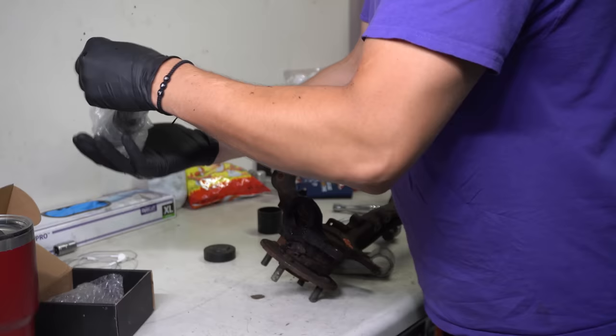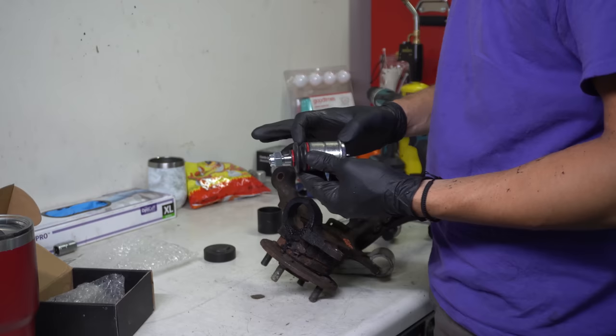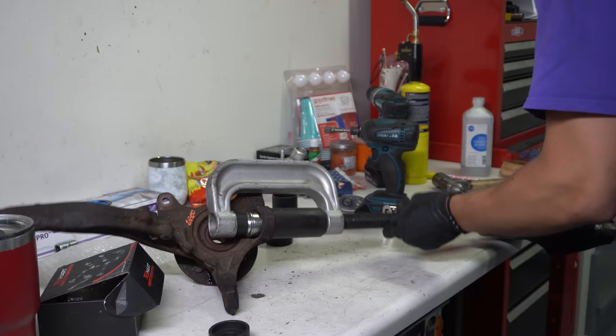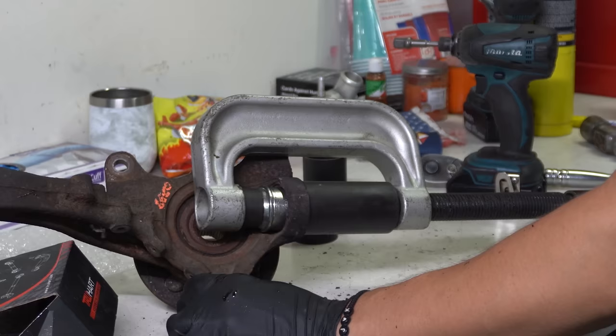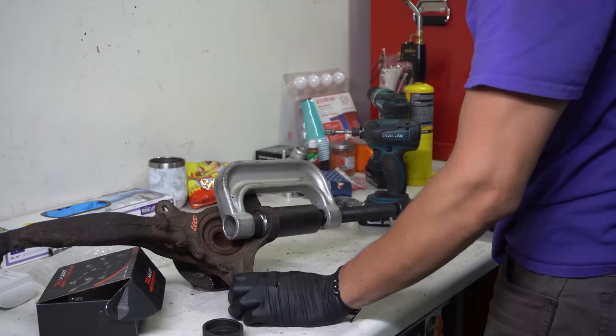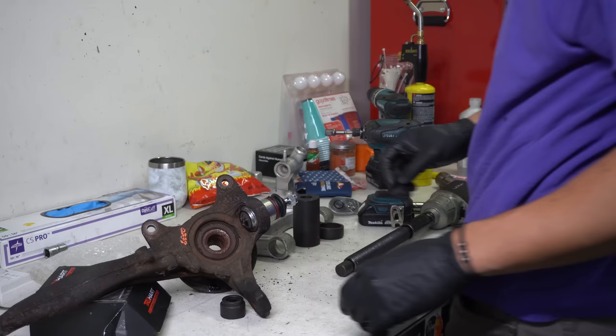Here we have some TrueHeart roll center adjusters. These are like an upgraded ball joint - they're a lot taller than the stock one, so it fixes your suspension geometry on your lowered car. I have these in my old knuckles, but these are new knuckles, so new ball joints. I'm going to go ahead and get this pressed in. That's so hot. He's in - get that snap ring on the bottom. That's one roll center adjuster installed.